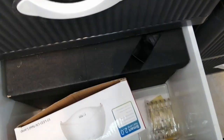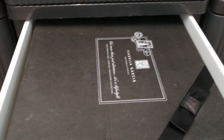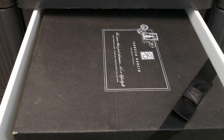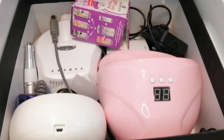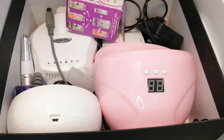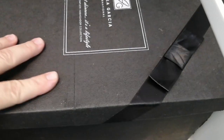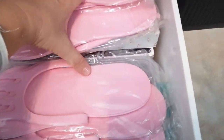And then this one has got those extra things — on the odd occasion that your lamp doesn't work or your e-file breaks or something, these are extra of those. So extra LED lamps, an extra e-file, the foot pedals that came with my e-files which I never, never use. These are just those things in case something has to happen to the ones I'm currently using. And then over here I've just got some extra pedi slippers.